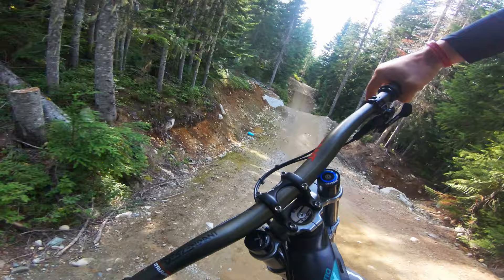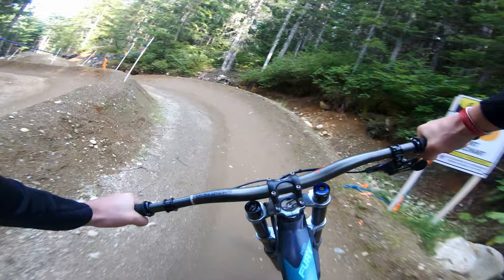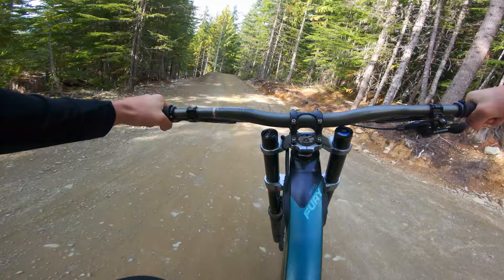So Dirt Merchant is kind of like A-Line on steroids. Got a little bit more playful terrain — some little berm presses, some shark fins per se, a couple of step-ups, good flow. Down lower you have an option line between Rutabaga or the Dirt Merchant Pro line. Pro line, you're going to have a couple bigger drops and that big hip. Not many other features like that in the bike park, so it's cool to check that out. Love Dirt Merchant.